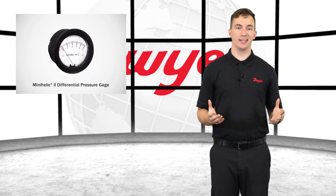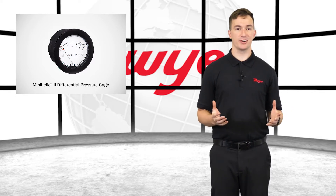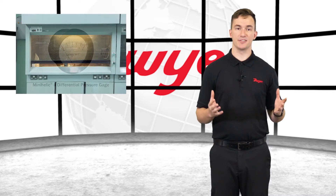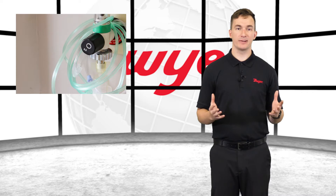Dwyer's compact and dependable Mini-Helic Gauge can be utilized to monitor differential pressure in applications such as fume hoods, duct pressure, filter status, and medical respiratory equipment.